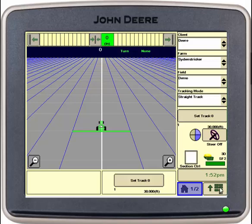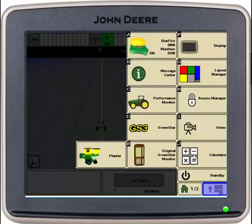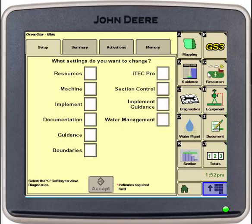First we'll go into our menu soft key, go into our Green Star 3. From here we'll work down the right hand side with resources, equipment, document, mapping, and guidance.